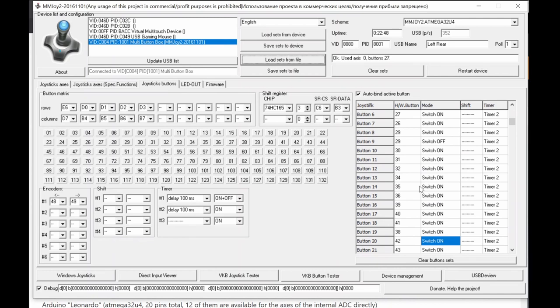For example, a single toggle switch outputs button 22 for on and button 23 for off. Each device has different names and vendor IDs. Once you're done programming, you can test by clicking the Windows game controller test button, which opens the game controller properties where you can verify all button functions.